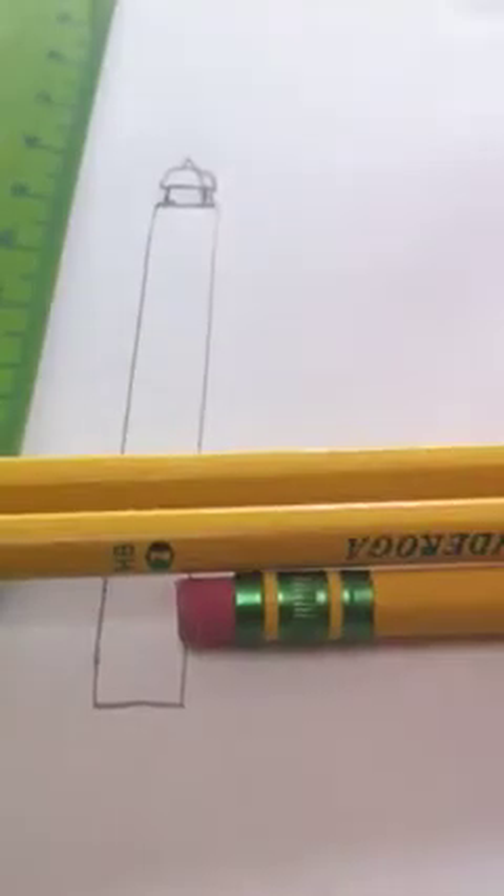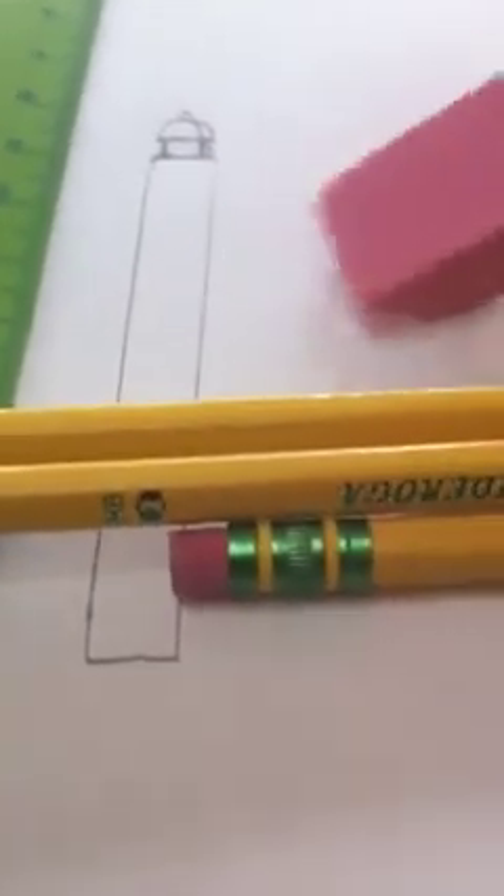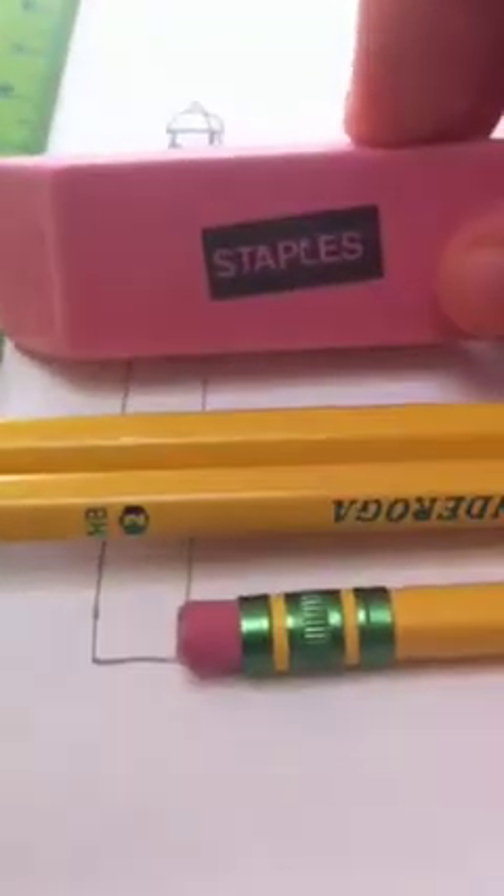YouTube, this is T.L.S. here. Today I'll be showing you guys how to add detail and how to draw a lighthouse. I skipped ahead a little because I couldn't do this with one single hand. You'll need three number two pencils for more detail, a Staples eraser, and a ruler. You can get all this at Staples.